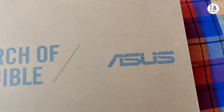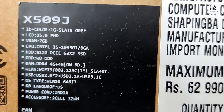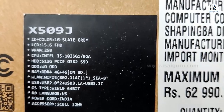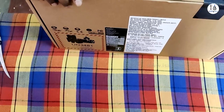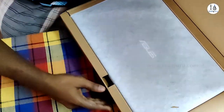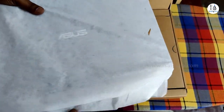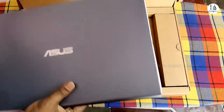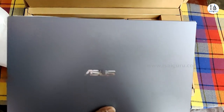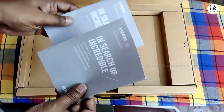So this is the unboxing. General box, backside. This is the model number. So, laptop is here. So manuals are included.